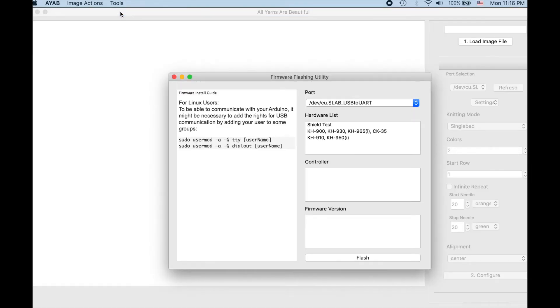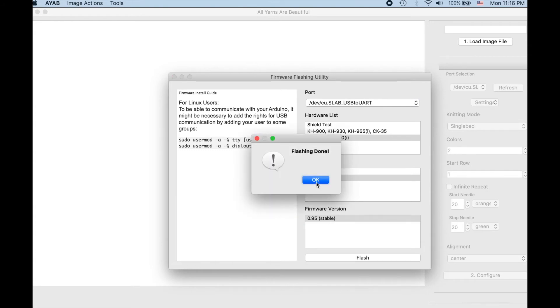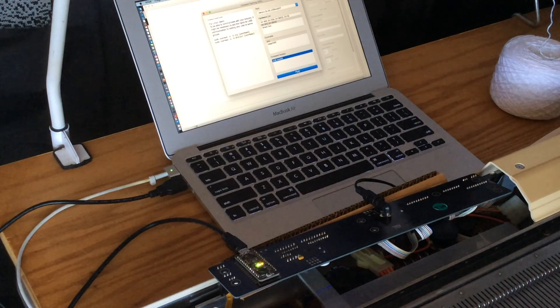The last stage of these one-time steps is to flash the firmware. It's from the Tools menu in the AYAB software. Select your machine, Uno, and the current version. Click Flash — it takes about 5 or 10 seconds. This has loaded our Arduino program into our hardware. Some lights flash on the board itself during the flashing process.